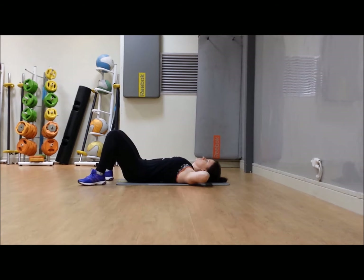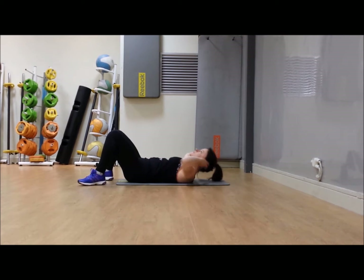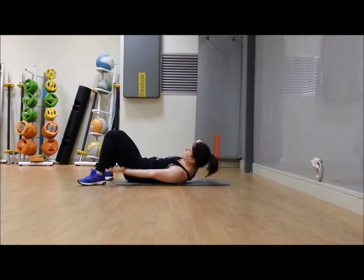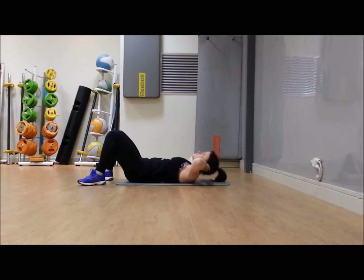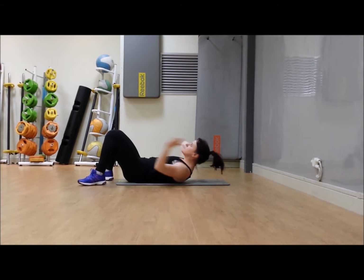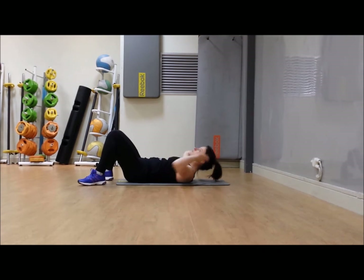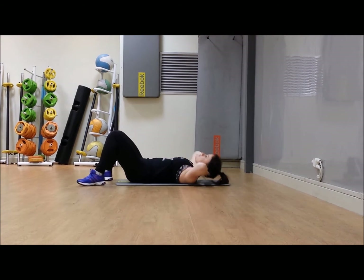Lock the back down, crunch it up, reach it around to the same heel, back to center, and bring the head down. Keep breathing — I'm always going to keep reminding you to breathe. It'd be amazing how many times you'll realize that you're not. So: up, bring it round, back, and down. Almost there — change sides, bring it round, up and down.